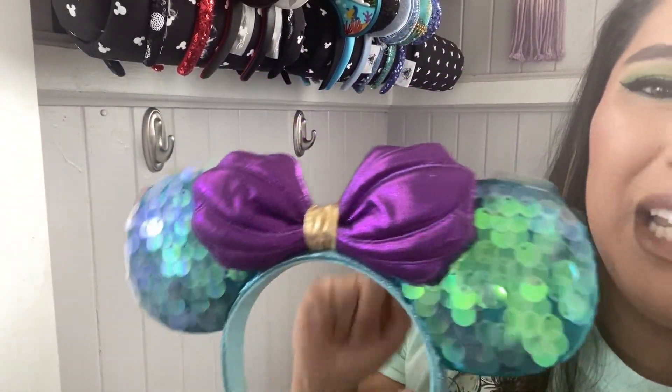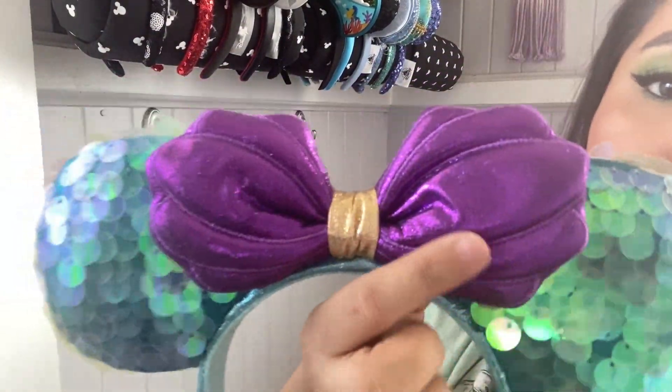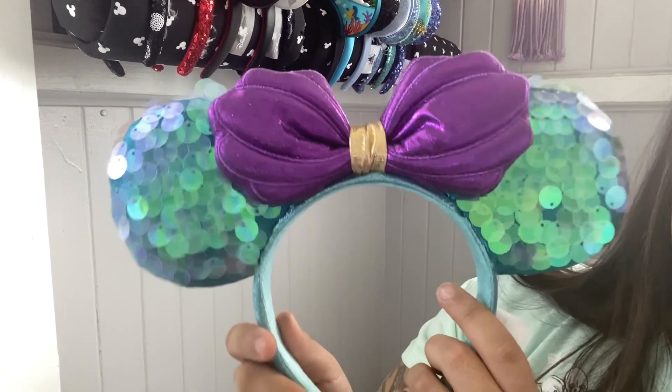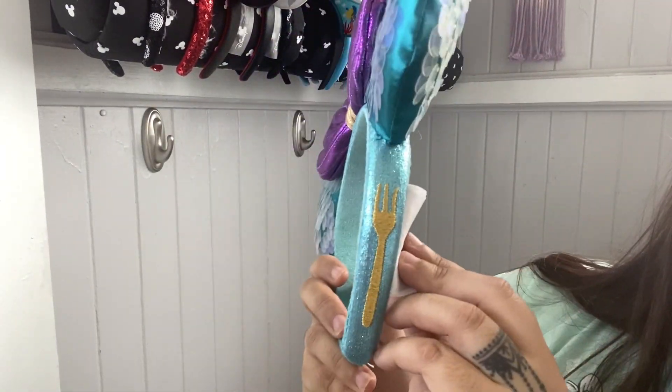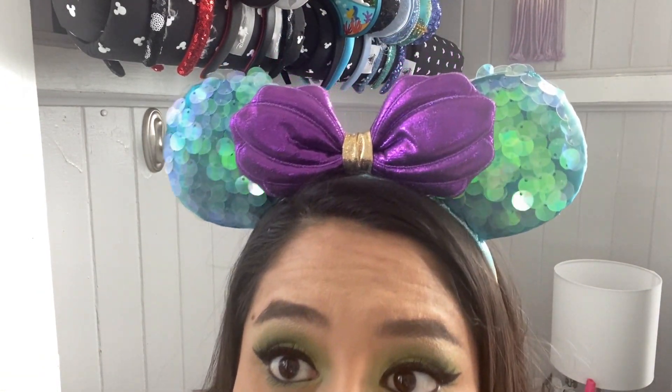This is another park ear — I believe you can still get this. The sequins on this one are so fun. You have your purple shell, a little hint of gold, so pretty. It has the dinglehopper on the side. Ariel fans, unite — if you need Ariel ears, here are some amazing ones.